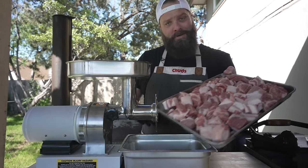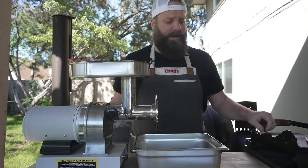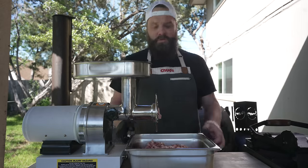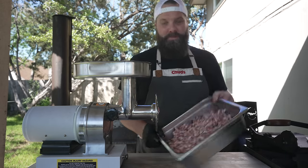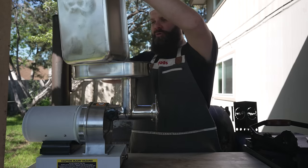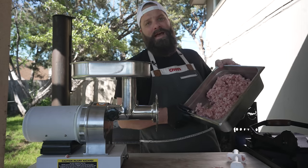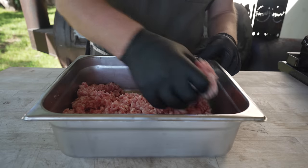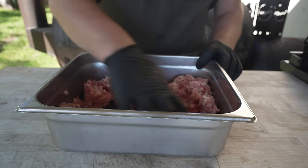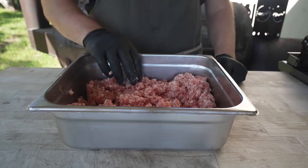Now that our meat is nice and cold, through the grinder we go. We're going through the coarse die today. And I'm actually going to send it through twice, just to help kind of work the meat. That's a pretty coarse grind, and sending it through twice will give it a really good consistency. With a really fatty cut like this, I feel like it helps disperse all the fat and mixes it somewhat, so it doesn't take nearly as long to get it nice and tacky.